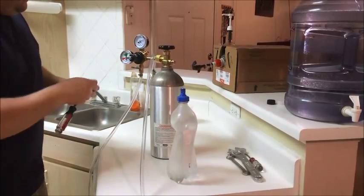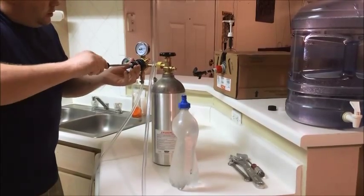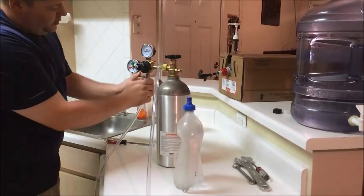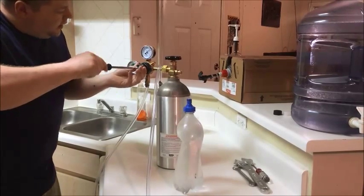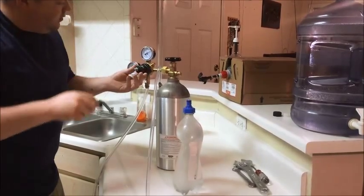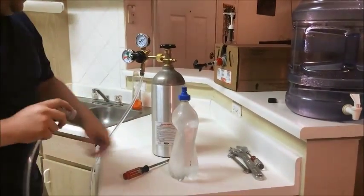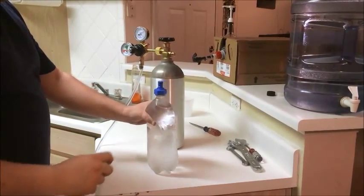Here I have an adjustment screw so I can adjust the pressure up and down to where I want it — and you can only do that when you open this valve. So I'm going to open this. Now it shows that we're at 40 PSI, and I'm using about 45 right now. All we have to do is attach this ball lock to the bottle and it will immediately fill with CO2.